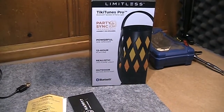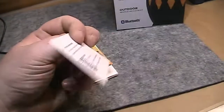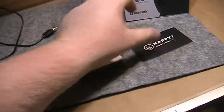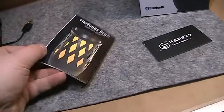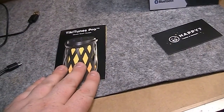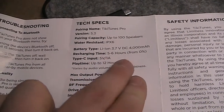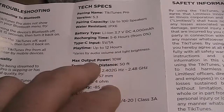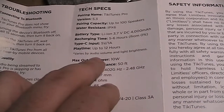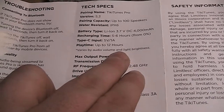In the box you get the Tiki Tunes speaker, some kind of warranty card for customer service, a USB-C charging cable, and a quick start instruction manual. The recharging time claims to be about 5 to 6 hours from 0%, and a playtime of up to 12 hours — though of course that depends on the volume at which you're playing music and the light brightness.